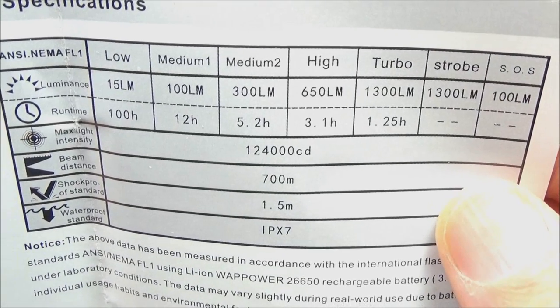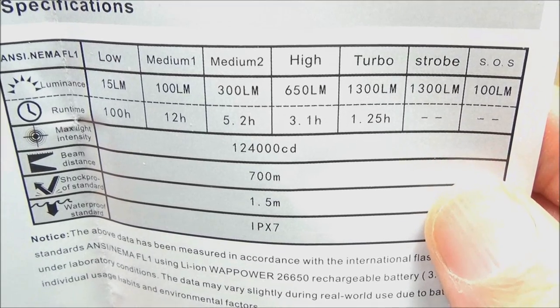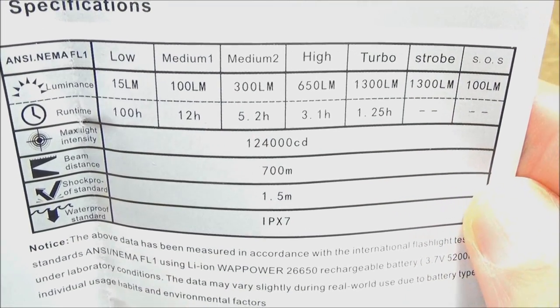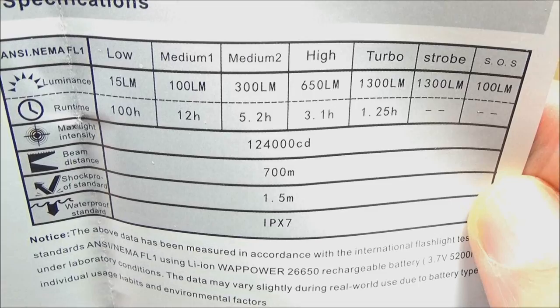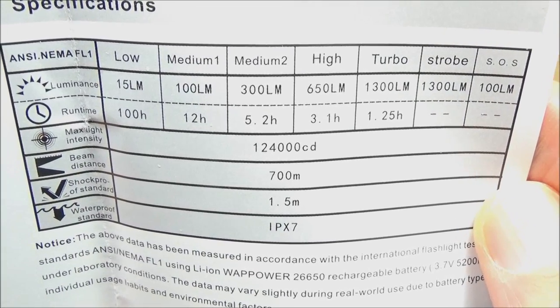It has five brightness levels — here's the stats on this. Runtimes are very decent because of that big battery. 700 meters range, that's amazing. Two special modes: strobe and SOS. Here it is on the driveway, and I just wanted to show this shot first because it shows pretty much the true color of this light.